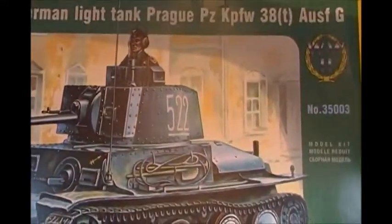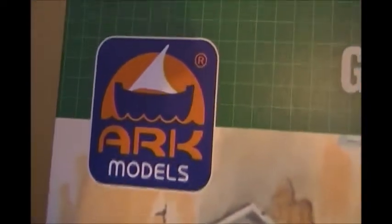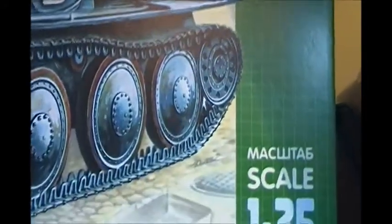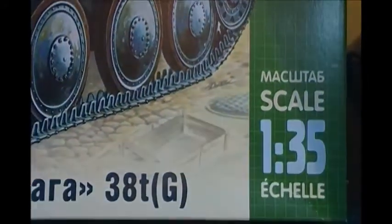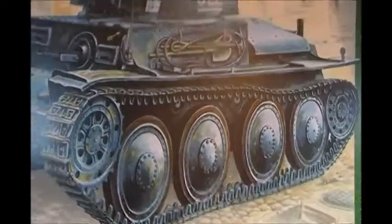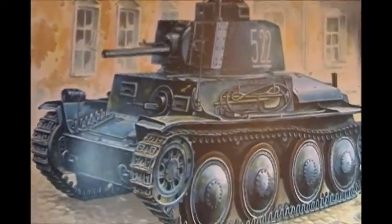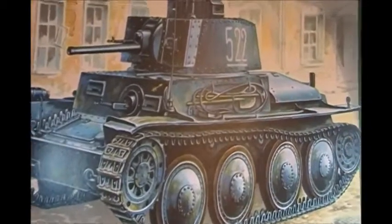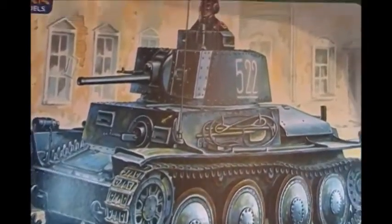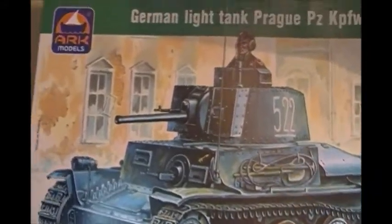Now for something completely different — this is the Arc Models German light tank PZ 38T G. This is normally a kit I'd never buy, but I needed something to go along with my KV5. I found it at a store in Calgary that's actually not even a model shop — it's a comic book store that has some really kick-ass deals on models and a funky selection.